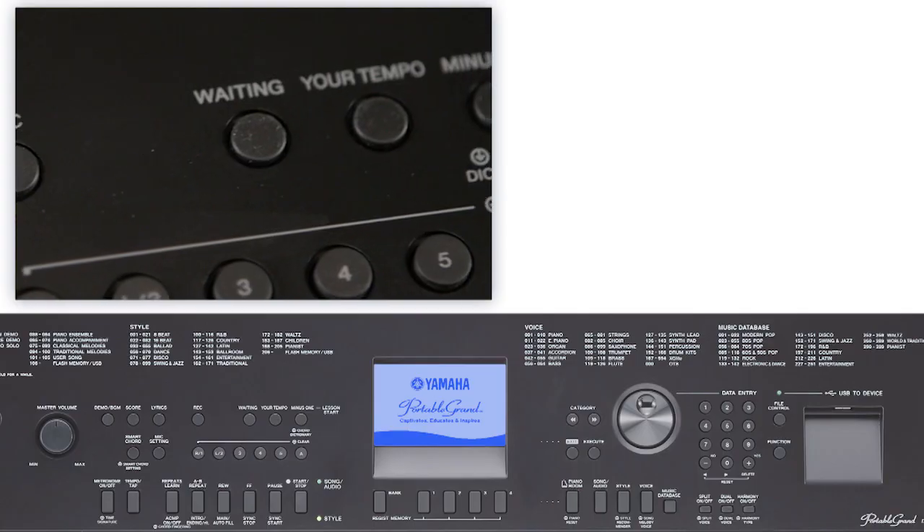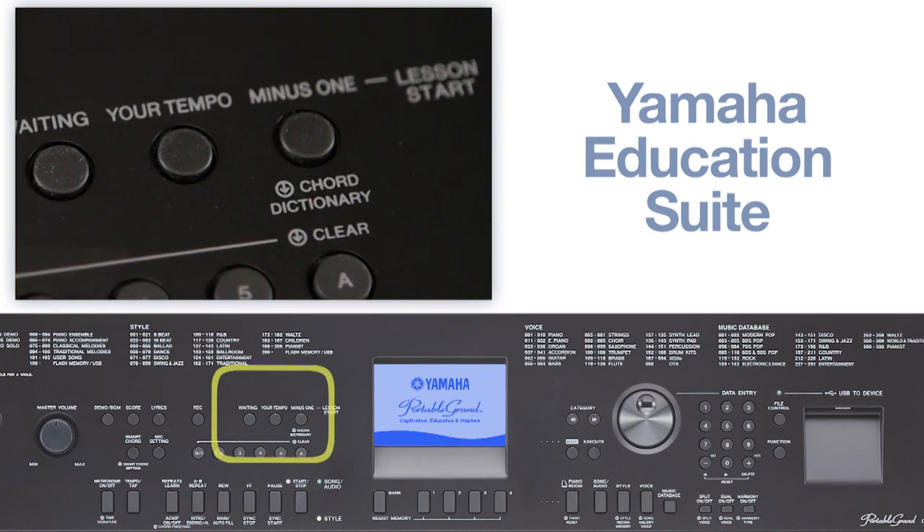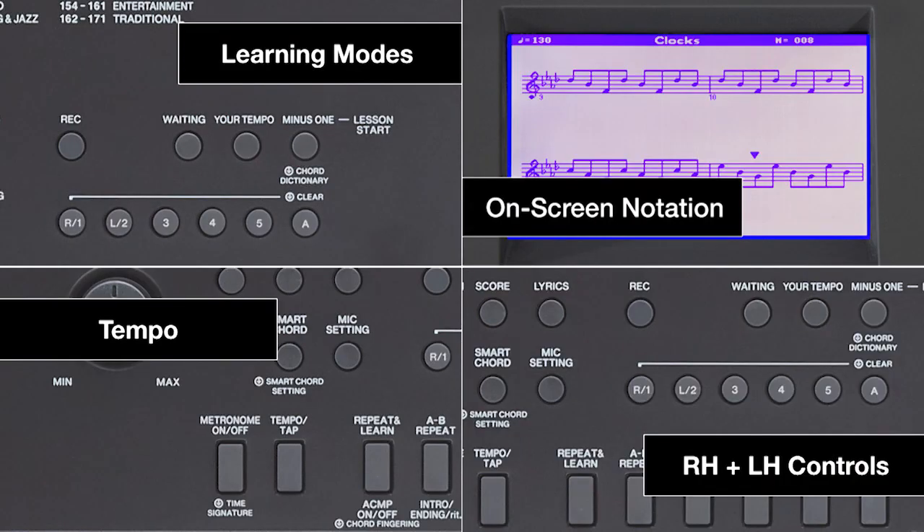The You Are The Artist collection also offers an amazing interactive learning experience for students of all ages. The built-in YES, or Yamaha Education Suite, gives you the tools to practice to perfection.